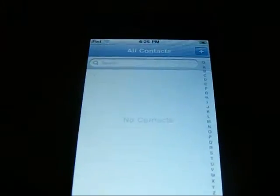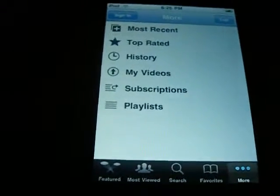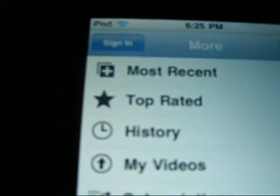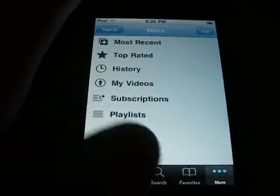Contacts — all that's changed, from what I know, is a search bar. YouTube — there's a sign-in now, so you can sign in to your YouTube account and view your inbox, your videos, your subscriptions, anything. Very cool.